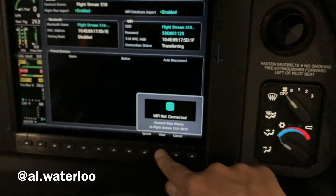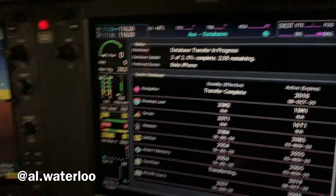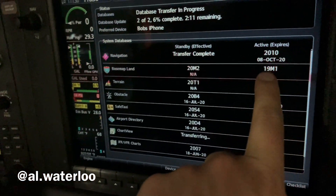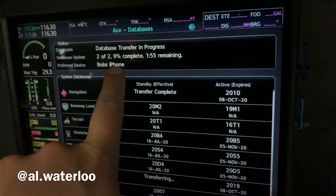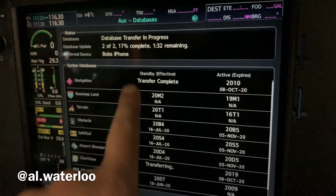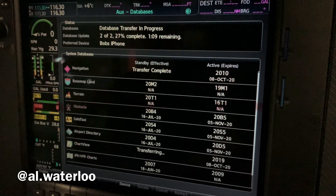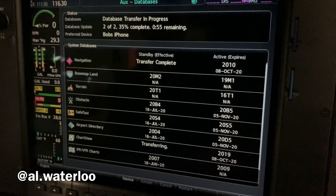Let's hit View to see what it says — Transfer Complete. We're connected now. Because the NAV database was such a small file, it's already done — it takes just a second. Now we're transferring our Jep chart view, and that's a bigger file so it's going to take another minute. This is about 500 megabytes — half a gigabyte — and we just have to sit here and wait for it to transfer.